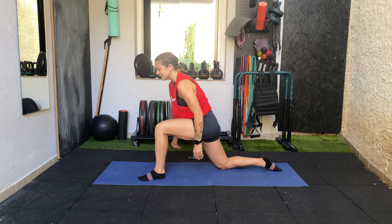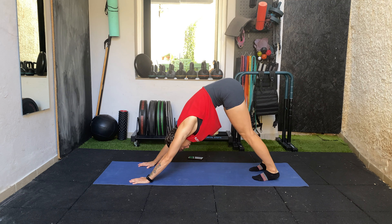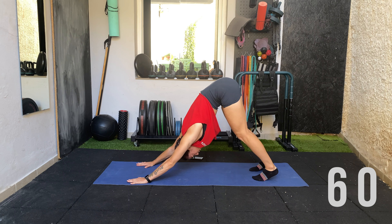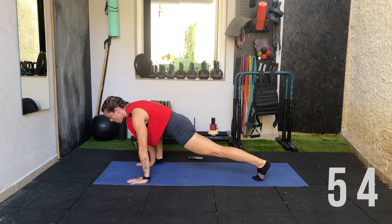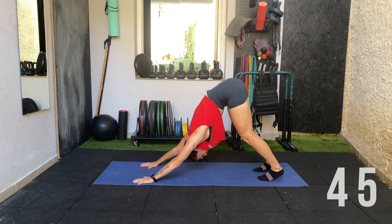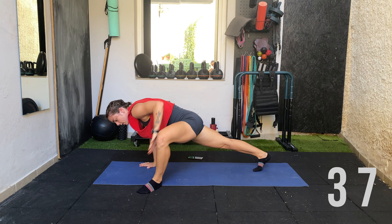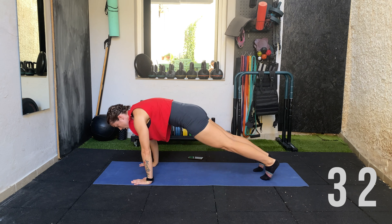Next we're going to go into a downward dog with a lunge. Find the distance where the heels can be on the floor — if not, a slight heel raise is okay, just make sure the back is straight. Come into a high plank and take the leg out, keeping it up. Perform the movement slowly and gently — feel it in the back and hamstring as you come down. Take the leg out, opening the foot and the knee so you feel it in the hip. Back to center, making sure not to drop the hips.